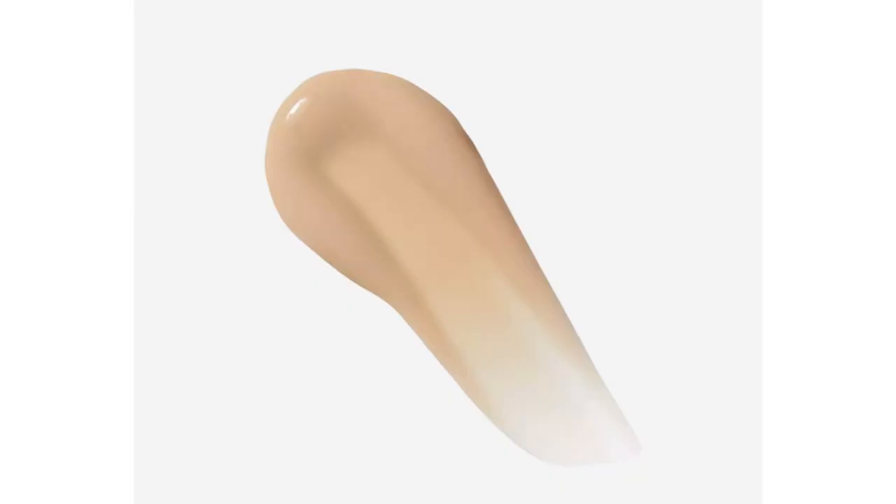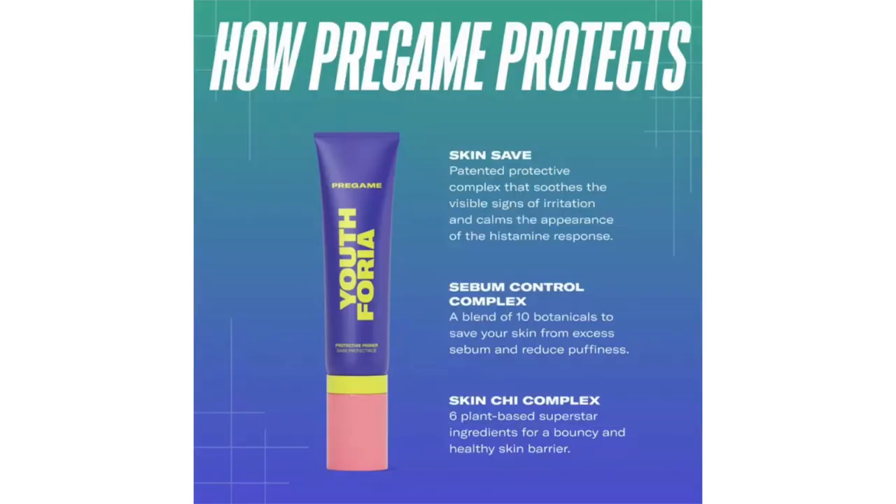I purchased this at Ulta and it was $38. Some of the claims: it's an emollient formula that is supposed to hold makeup in place, stop moisture from escaping — which is like an insurance for your skincare. It is supposed to feel like you're wearing nothing at all, work for all different skin types, and is loaded with a lot of skincare actives. It can be worn alone, under makeup, or mixed with skin tints, and it is cruelty-free and vegan.